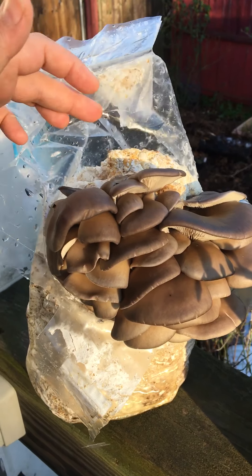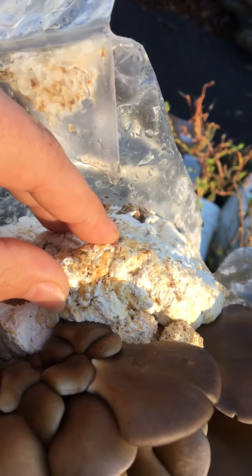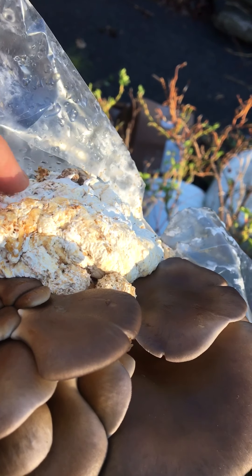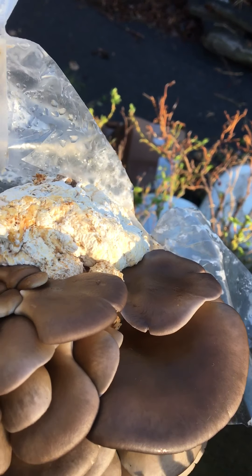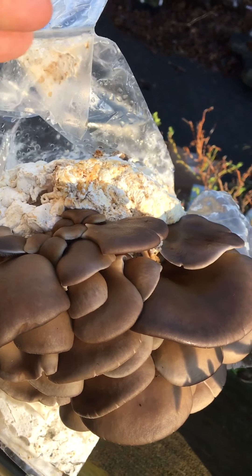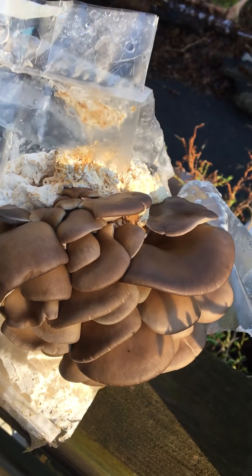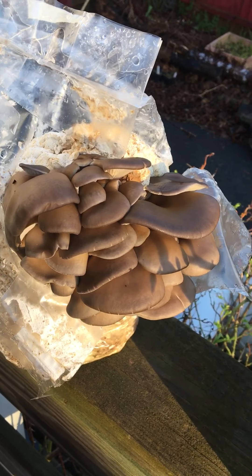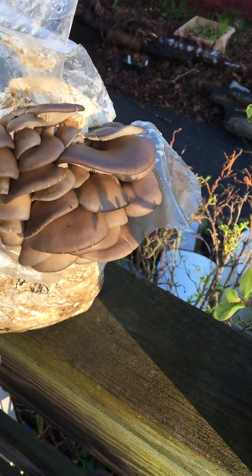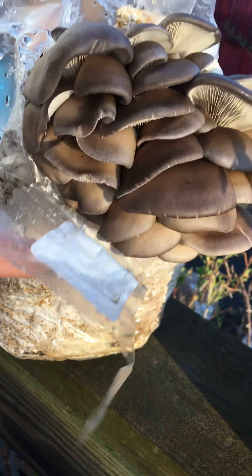We harvest this and clean up any residual growth. See this growth right here? This is primordia that essentially just didn't turn into fruit. So we'll cut that off as well and just make sure it's super clean. Then we'll seal up the top of the bag with some tape, roll it down so it inhibits any future growth from the top. Then we'll cut little slits on the side, as my original instructions will tell you.